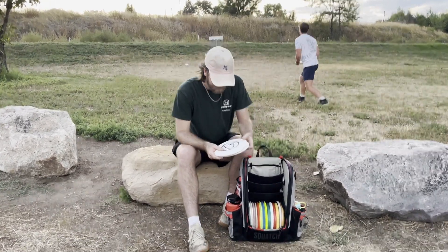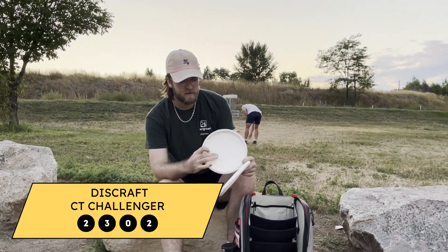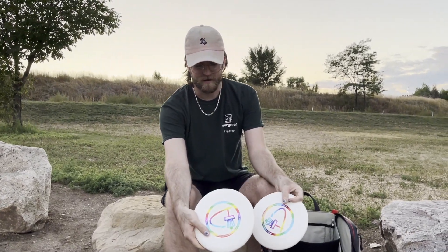Start out with putters. For putting, I use the 2020 Paul Ulibarri CT Challenger. I like the depth. They're stiff, grippy, and nice and overstable.